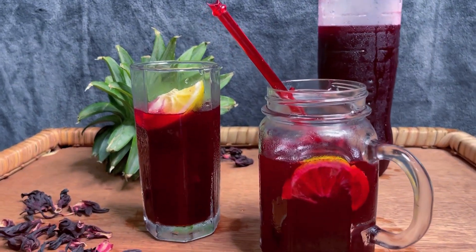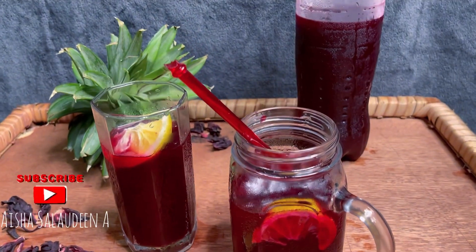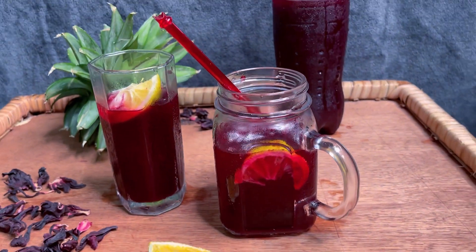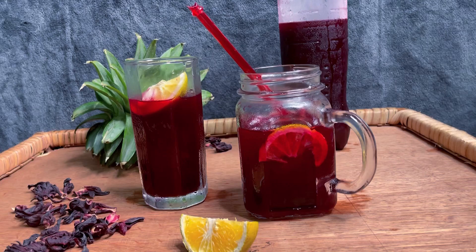Hey loves, welcome back to my channel. I am so thrilled to be bringing you guys this zobo recipe — our very own hibiscus flower drink. It is so healthy and I'm so glad I'm gonna be sharing it with you guys.